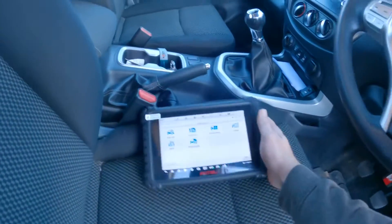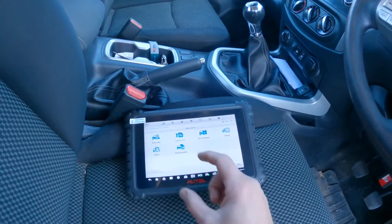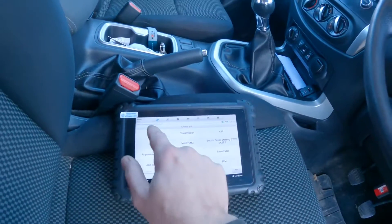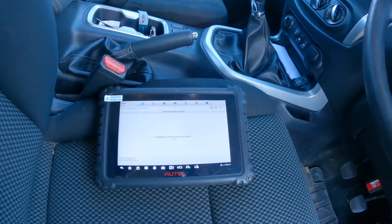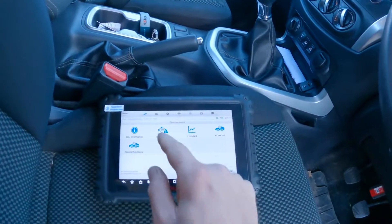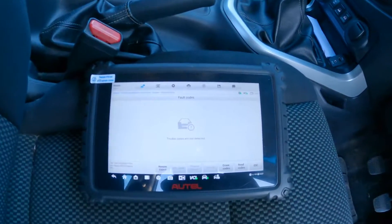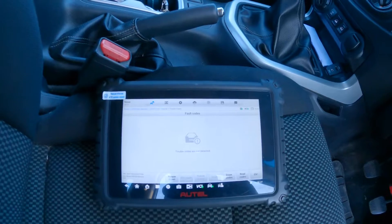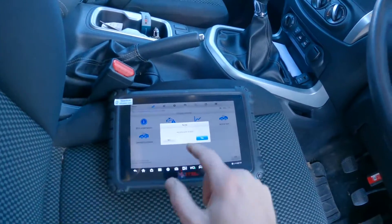The reason I've done this video is because when we connect the scan tool and go into Nissan, into the control unit engine, and then into the trouble codes — if we look there, there are no trouble codes. So then what we have to do is come right back out.